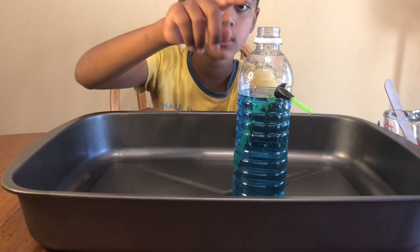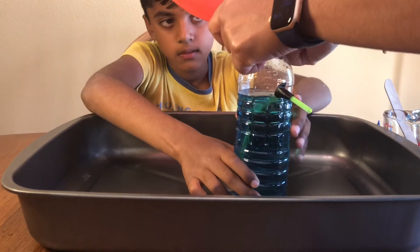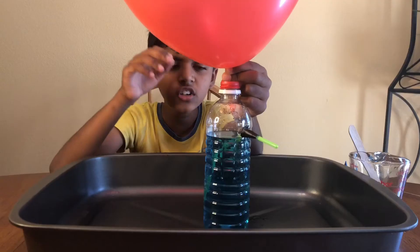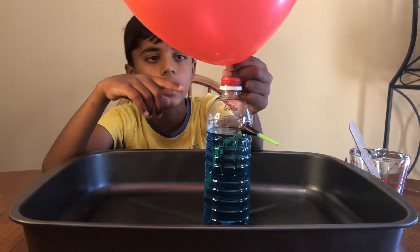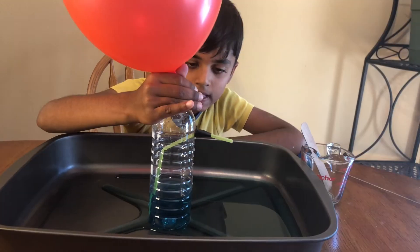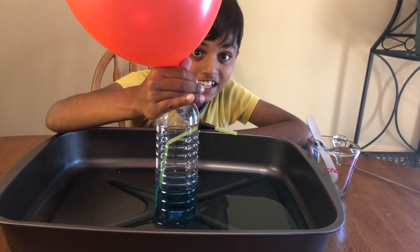Let's put the balloon on the top. There's still no water leaking out even though we added the balloon. Maybe I should let go of the balloon. I accidentally locked the air so the water stopped — let's let it go again.